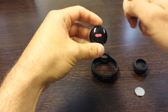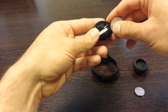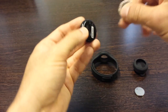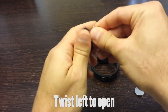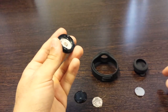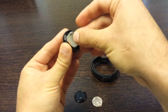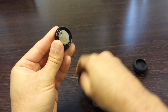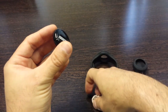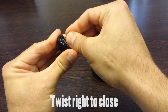The first thing you want to do is insert the battery into the orb. You can do that using a small coin — just flip the orb over and you have a small indented groove that allows you to open up the back. Insert the battery with the plus symbol facing upwards, then tighten it by screwing it clockwise.